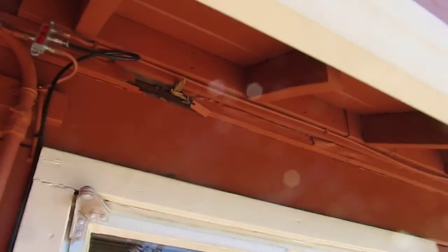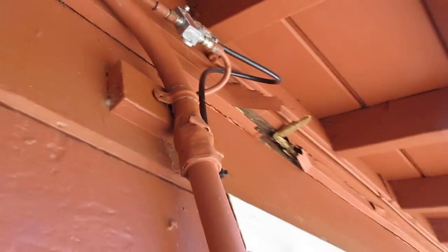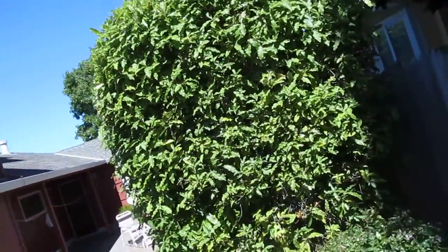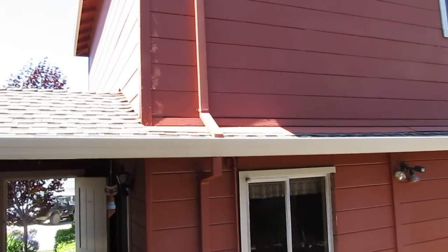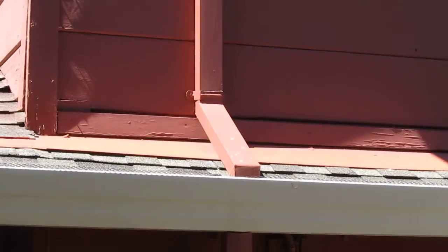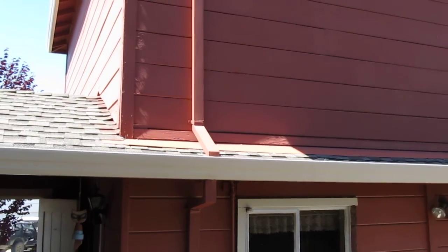But what happened is, over here, we can actually see — look up in here — you can see daylight if the camera's getting it up there. The reason is that the flashing that comes up from the roof underneath that little bottom last strip of siding, it looks like the flashing has pulled away.